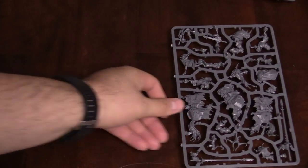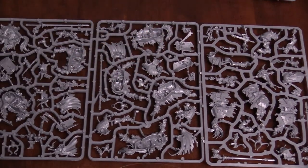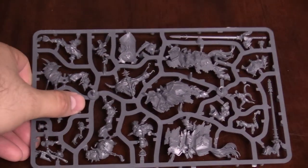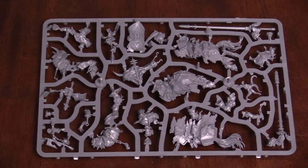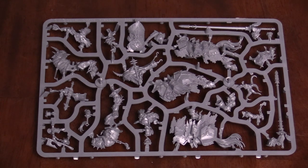Next up we have the Chaos Knights. There are three half-sprues in the box, broken up here. Looking at the lone sprue first, you can see a similar setup to the Chaos Lord — very cool armor on all of these. I love the chain mail underneath the plating and the big armor plates on the horses. Like I was saying earlier, these horses look similar enough to the old Chaos Knights that they won't look out of place if you put them next to each other.